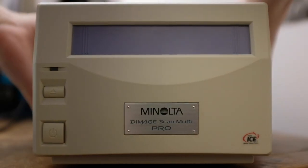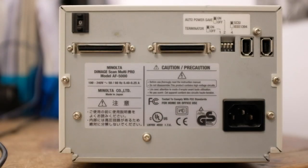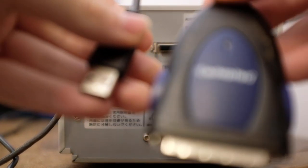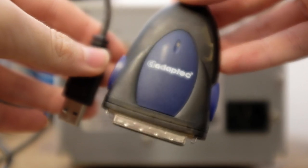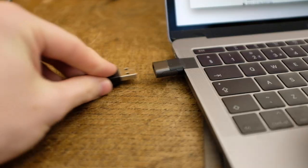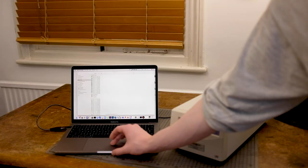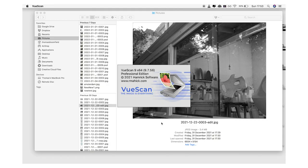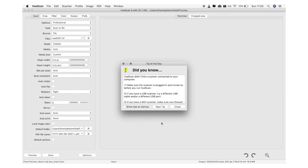I'll show you exactly what I mean. Turning the scanner around, we can see the two types of obsolete ports it has: two SCSI ports on the left and two Firewire on the right. The way I connect the scanner to my modern MacBook Pro is by using a pretty rare and expensive Adaptec SCSI to USB adapter, which plugs into either of the SCSI ports and then into my laptop. Starting up ViewScan, although this has always worked for me in the past, I now get a message telling me ViewScan can't find a scanner connected to the computer.